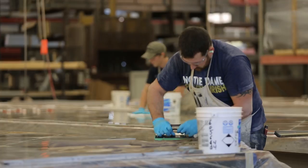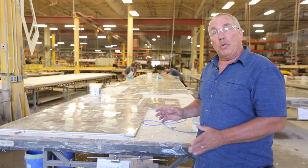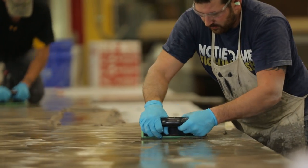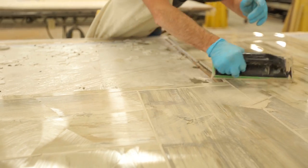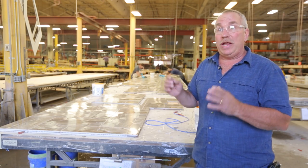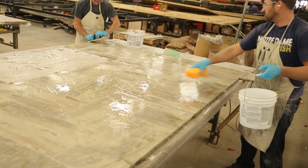The floor is being grouted. This morning the floor was laid up with the tile, now it's been cleaned, and now we are grouting. In this process we will grout the entire floor, then clean all the excess grout off, smooth out all the grout lines, and then wait until morning. This floor will be covered tonight and in the morning the grout will be hard.